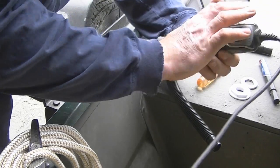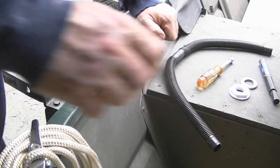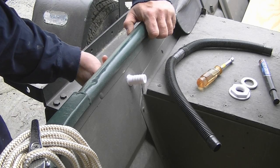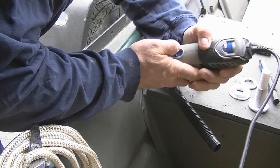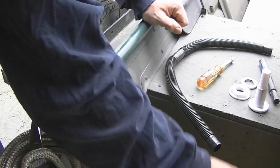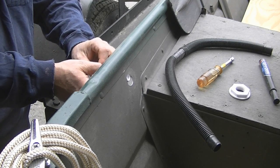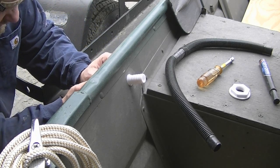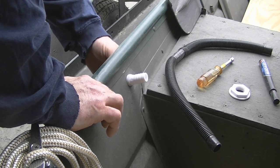Then we took the Dremel and went all the way around in a circle, just like that. Let's see if we're the size I want — I want to be able to screw the threads through here. I think we're just a little off, it's got to do a little bit more. Trace that line till you don't see any more marker. If you do it a little bit at a time and keep trying it, you'll get it.